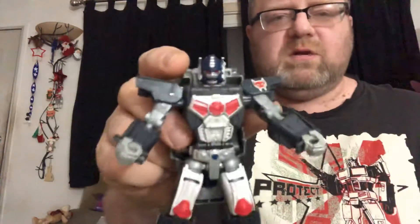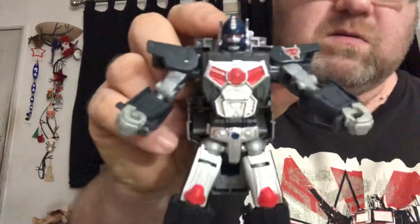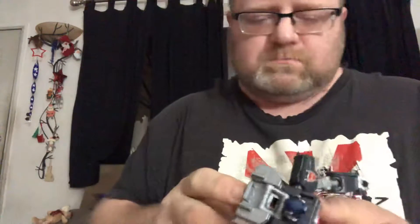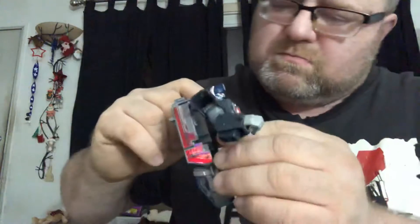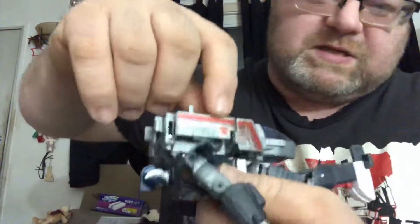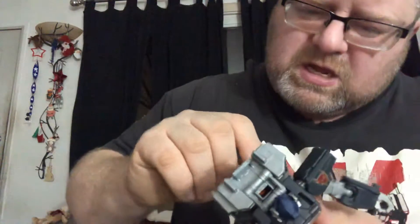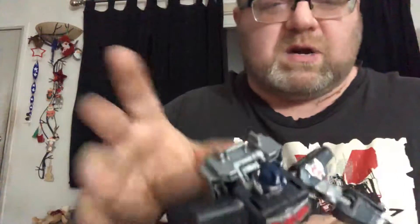I like it. I mean, I want a full Voyager scale Optimus Primal — I think everybody wants a full scale Voyager Optimus. But oh well. He does have the Maximal symbol there on the side, and there are foil stickers. I've been kind of iffy about Hasbro/Takara foil stickers, but I like these — they have an Optimus Prime feel to them.